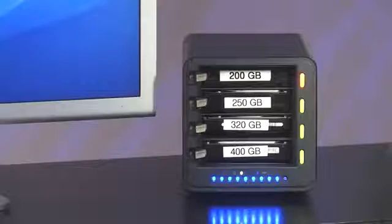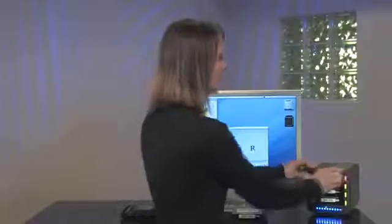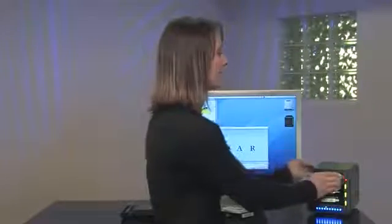What happens when you already have four hard drives in Drobo and you still manage to fill it up? It's just as easy as replacing the smallest drive. Drobo automatically tells you you're running out of space with a solid yellow or red light. Simply pop out the old hard drive and slide in the larger drive. With a traditional RAID array, doing this same thing could take you days.